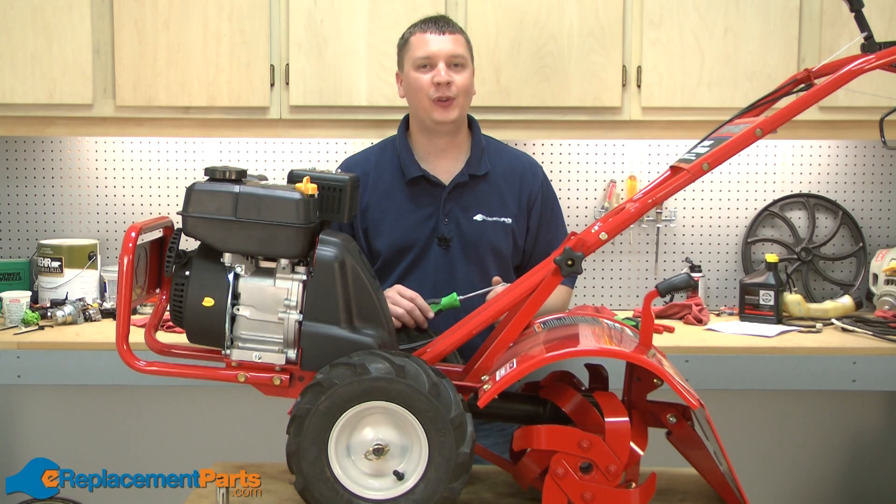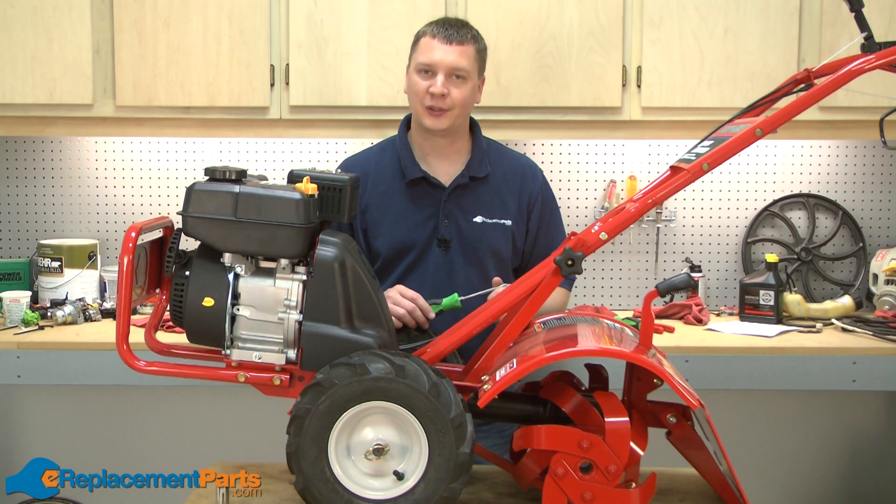And that's all it takes to install a new fuel line kit on your Troy-Bilt Super Bronco Garden Tiller. We hope you found this video helpful. Please feel free to leave a comment or ask us a question.